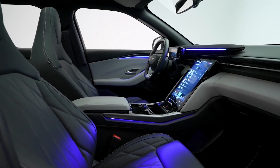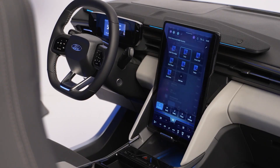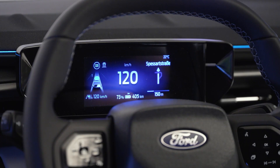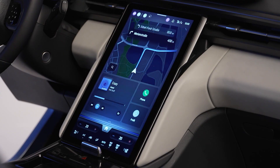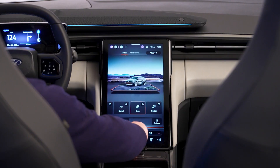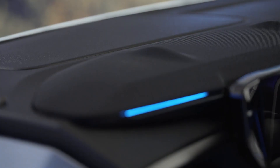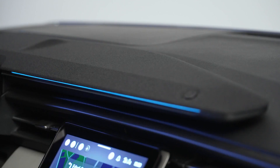The interior of the Explorer is where it really stands out from its competitors. It features a huge 15-inch portrait touchscreen that can be adjusted in angle and position to suit your preferences. It runs Ford's SYNC Move software that allows for full-screen mapping, smartphone connectivity, and voice control. Behind the screen, there's a hidden storage space for your personal items, and under the center console, there's another area for your odds and ends. The dashboard also has a soundbar with ambient lighting that changes according to the drive mode.